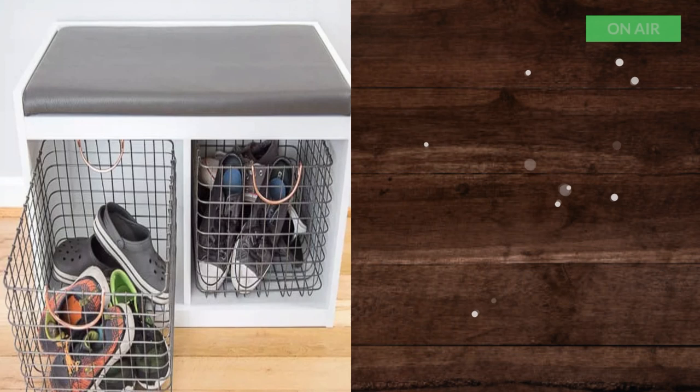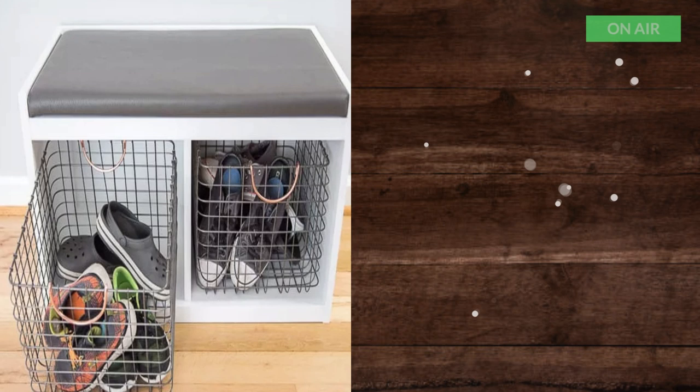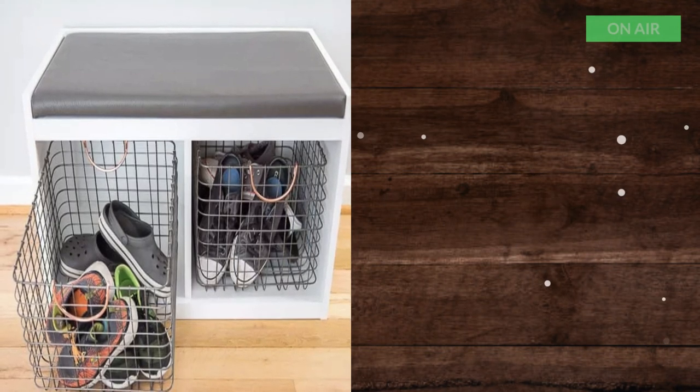14. DIY Entryway Bench with Storage from the Handyman's Daughter. A simple and quick entryway bench project that uses metal cubbies for frequently used shoes.